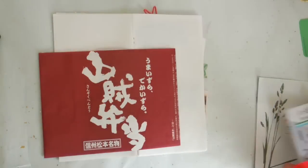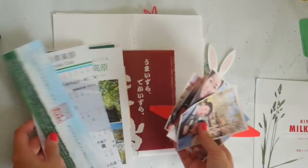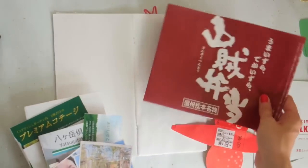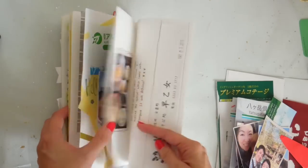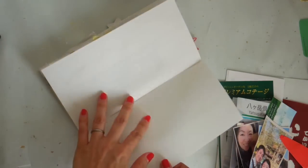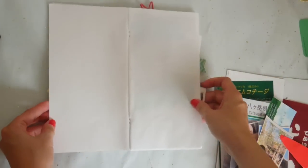Hi, it's Mitz from iLoveMitz. Thank you so much for stopping by. Today is the last installment of the How I Journal My Travel series. In this episode I'm decorating the cover for my book, and I also have several pages of blank paper remaining at the end, so I wanted to show you how I fill those in.